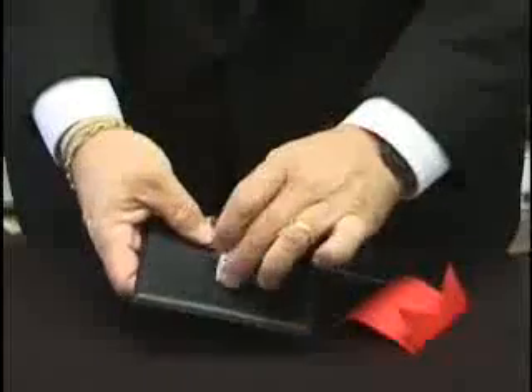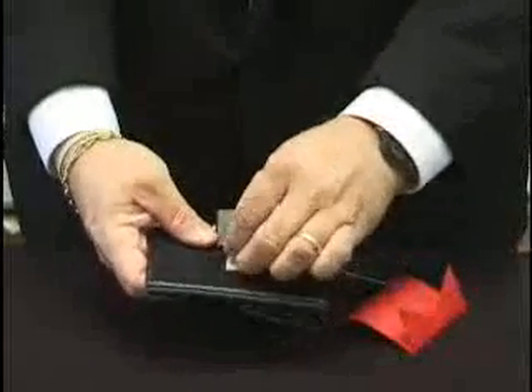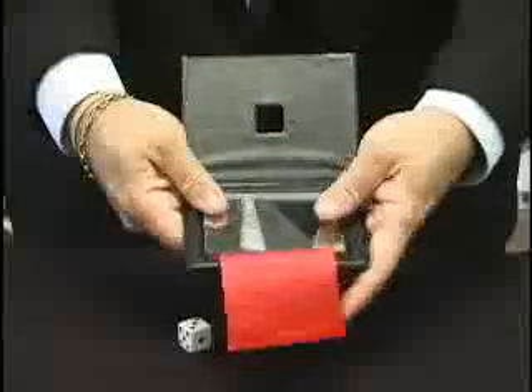What we have here is a little wallet, and it has a hole for a die to go through just like that. We're going to put a mirror attached to a ribbon in the middle of the wallet, closing it up and blocking the hole with the mirror.